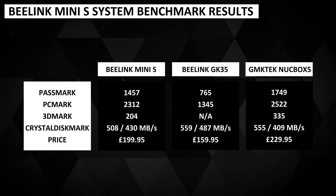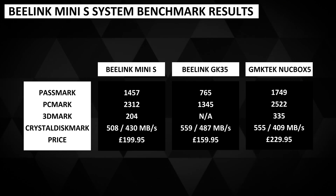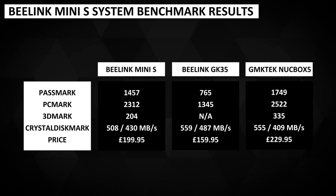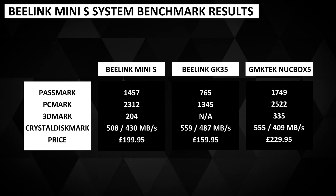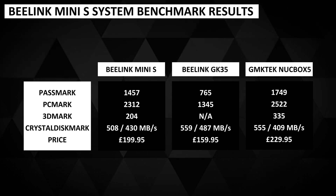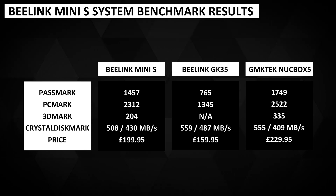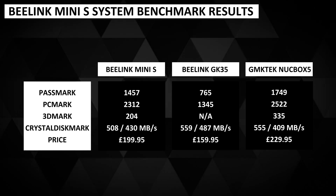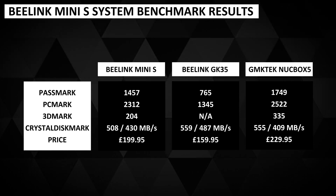Looking at the benchmark results compared to other budget mini PCs, we can see that the B-Link Mini S falls in the middle between the lower-performing GK35 model and the higher-performance Nookbox 5. The results are closer to the Nookbox 5, which makes it very competitive in terms of performance versus the higher price of the Nookbox 5.